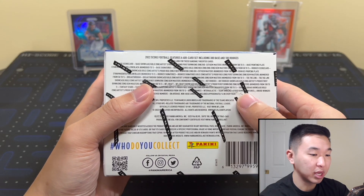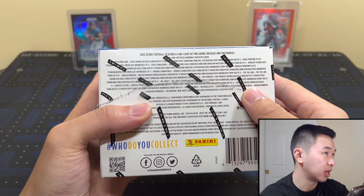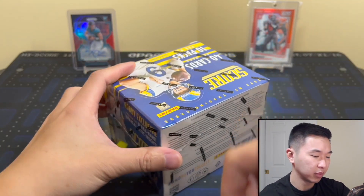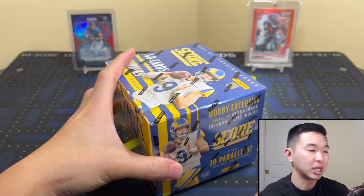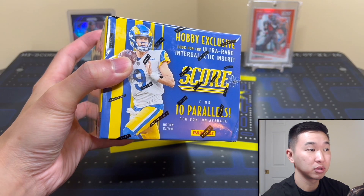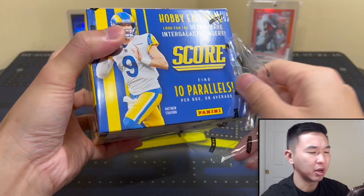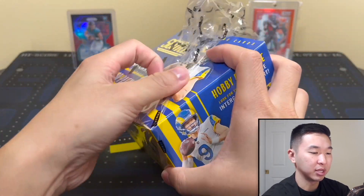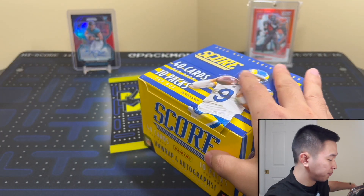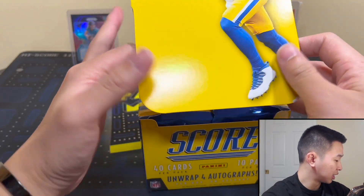Here's the big thing: some rookies will be in their NFL jerseys. I saw Pickett, Hall, Malik Willis, and others. I think the RPS guys are the ones you can catch in their NFL jerseys, which has not been a thing for Score in the past. Some will still be in college, but the main guys should be in their NFL jerseys — that's a huge addition, and it helps the set a lot.